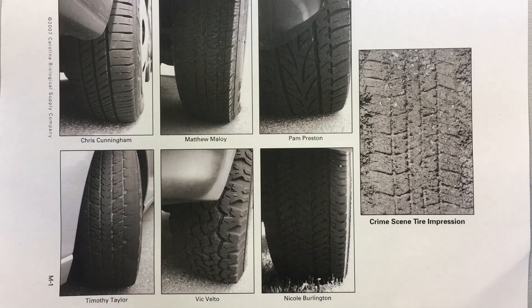For our final analysis, we have the tire impression evidence marked with the suspects and the car that was present at the crime scene. I'll leave you to have a look, analyze it, and mark which one you think is most accurate.